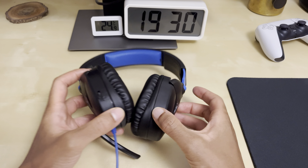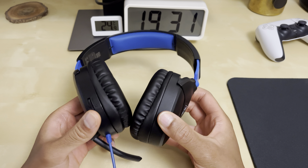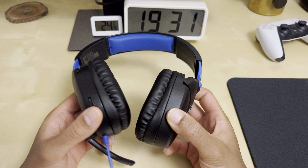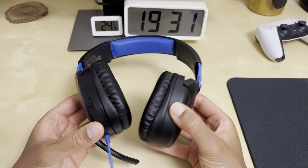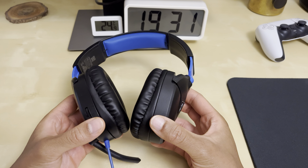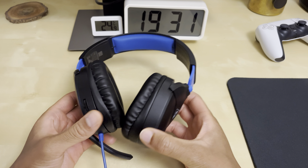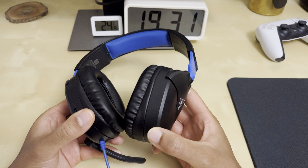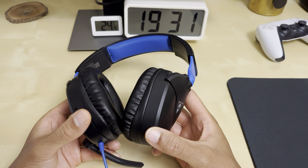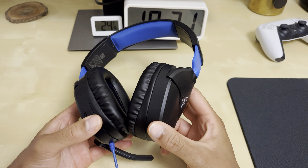Hey, what's up peeps, hope you're well. Today I'm going to be doing a review of the Turtle Beach Recon 70p gaming headset. I bought this almost a year ago and I've been using it with the PS5. In this video I'm going to be giving my opinions on these regarding the pros, the cons and more. Now I'll start with the pros.